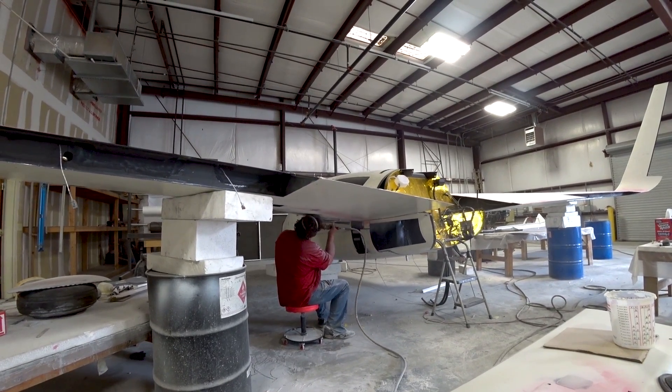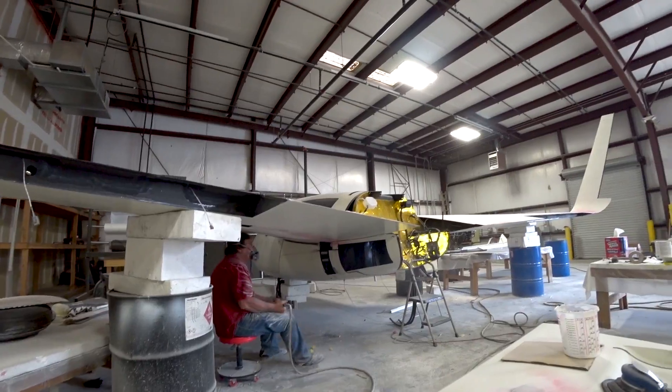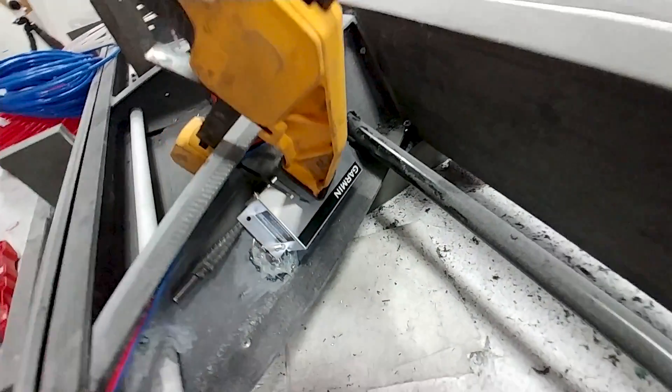Welcome back. Starting out the week, Jeff's hard at it with the sanding, and as you can see he's underneath the wing there, just working on the transition between the strake and the rear of the wing.